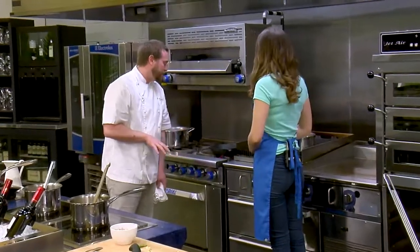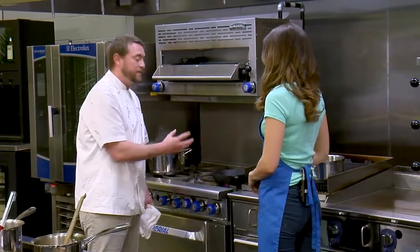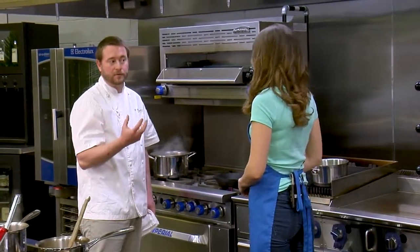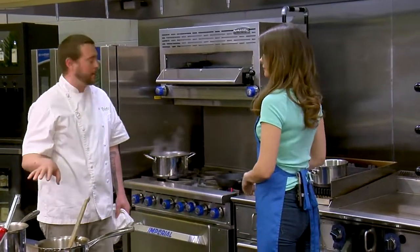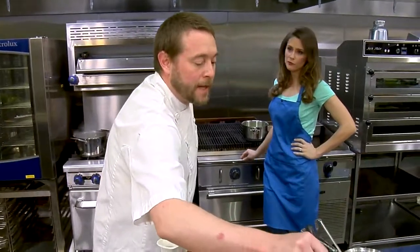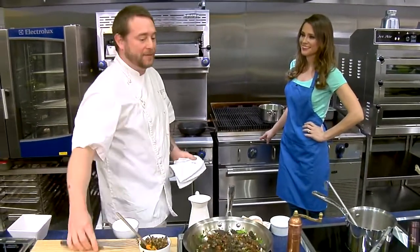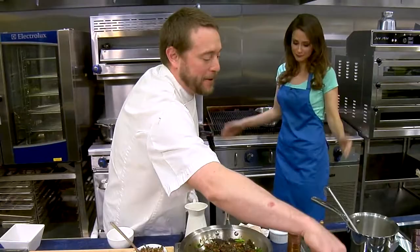I've turned up my flame over here, and now I'm just waiting for the smoke point. Once that oil starts to smoke slightly, I'm going to go ahead and season my fish and add it to the pan. You want a screaming hot pan for these — but not super hot. You don't want that oil just smoking away; we don't want it to catch fire.